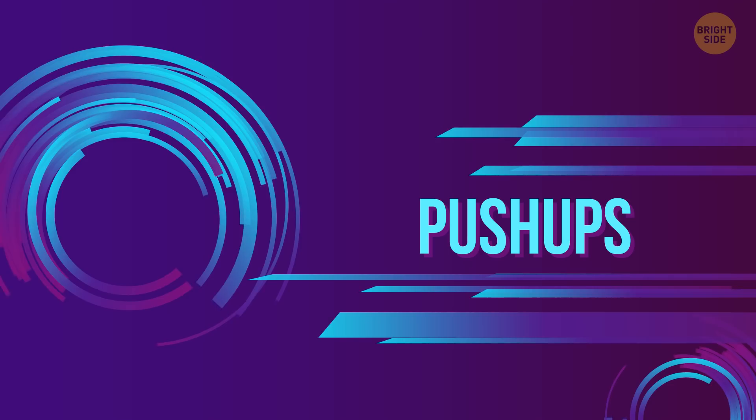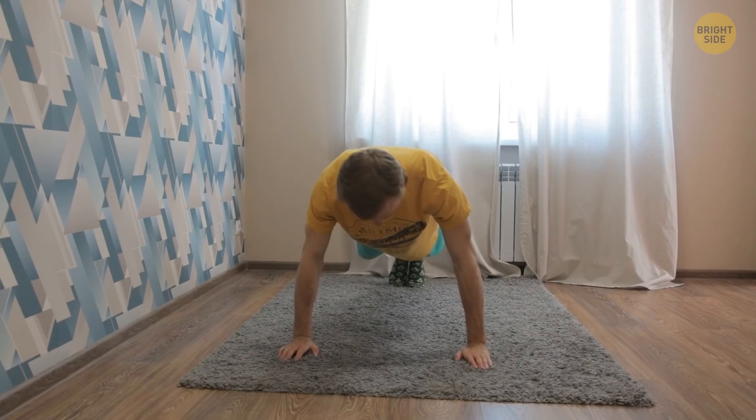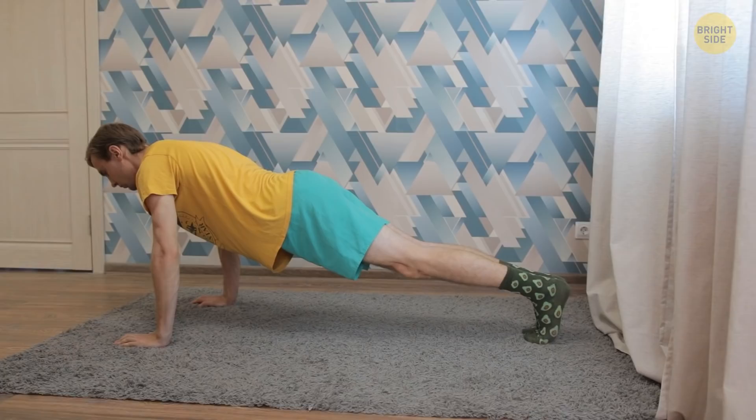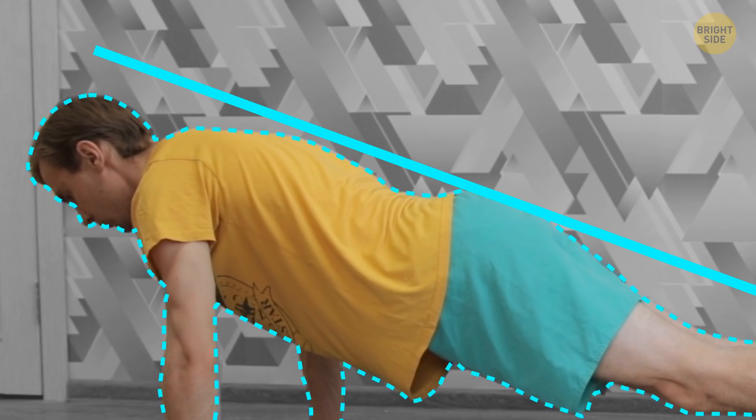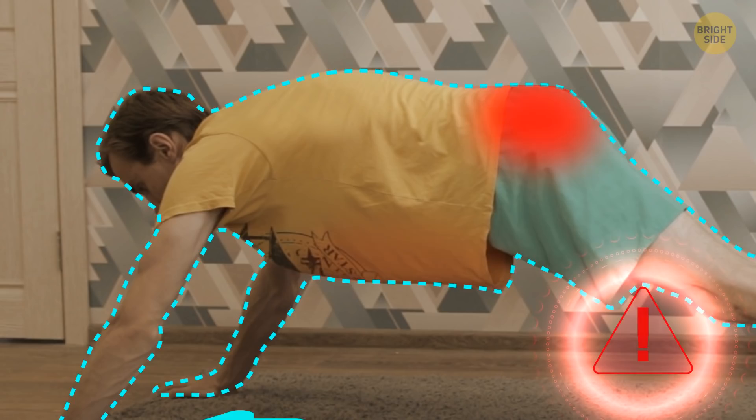Push-ups are great for building shoulders, triceps, and pectoral muscles. Go down into the plank position. Place your hands under the shoulders or just a little bit wider. Palms flat on the floor or a mat. Keep your arms and legs straight. Feet together. Back flat. Pull your abs in, then bend your arms and go down until your chest almost touches the floor. Stop a little bit there and push yourself back up. Common mistakes: when the hands are too far forward, you don't use your core or abs properly, which can stress out some other muscles or worse, your joints.